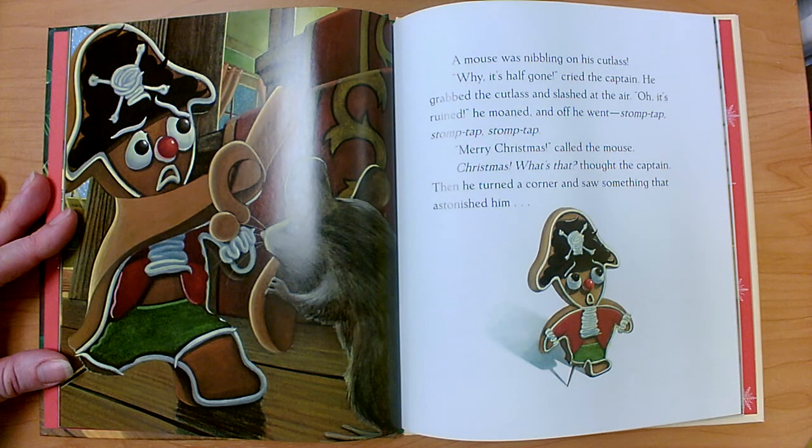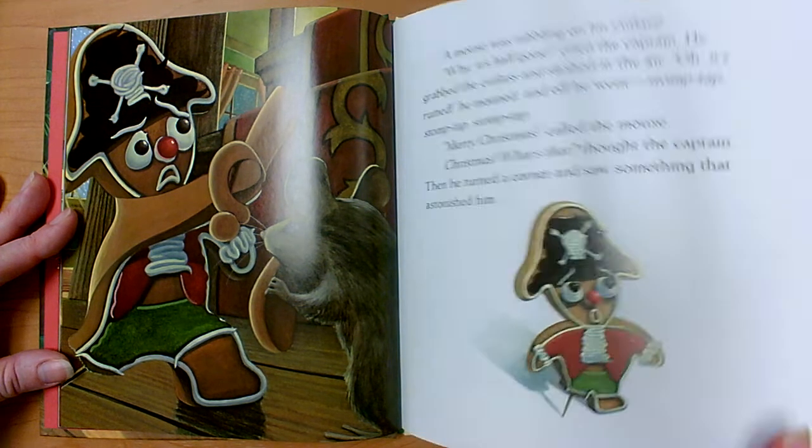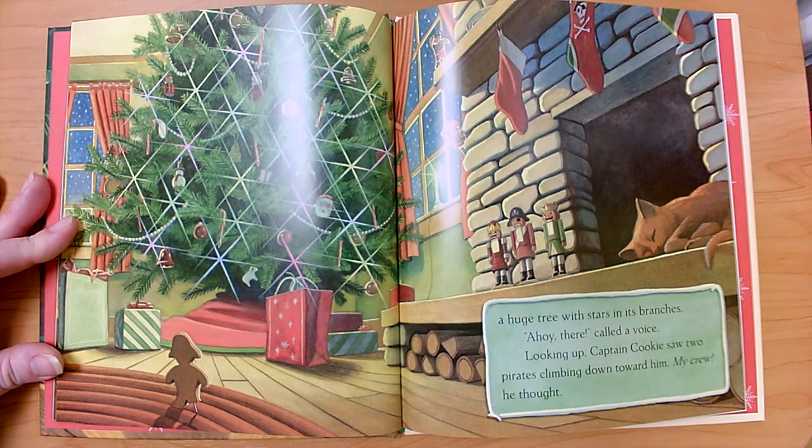'Merry Christmas,' called the mouse. 'Christmas? What's that?' thought the captain. Then he turned a corner and saw something that astonished him — a huge tree with stars in its branches. 'Ahoy there,' called a voice. Looking up, Captain Cookie saw two pirates climbing down toward him. 'My crew,' he thought.